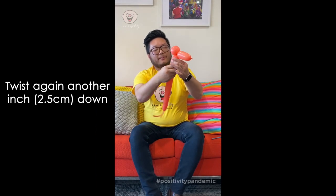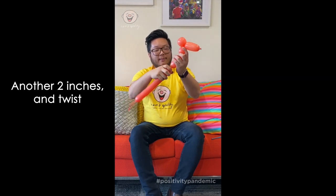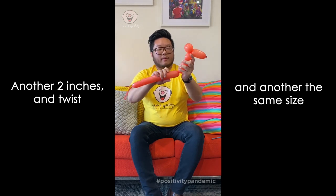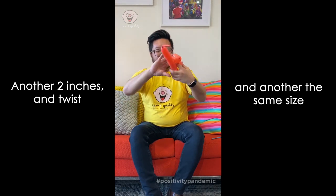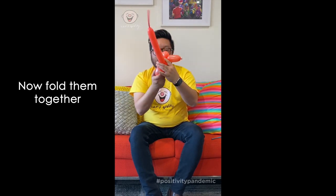Another inch, hold it, another two inches, and another bubble the same as the last. Fold those two together and that's the dog's front legs.